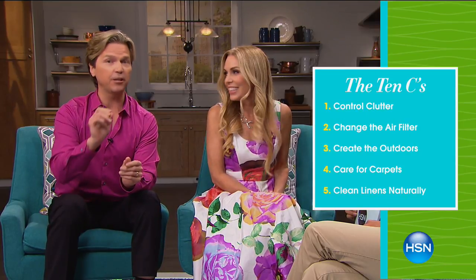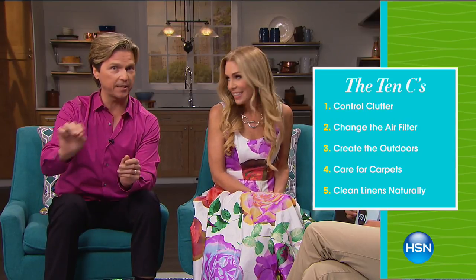Over 50 million people are actually affected by allergies in the United States and there's no cure for this disease, so prevention is key. How do we go about reducing the allergens inside our home? There are many things we can do — actually we've created 10 tips. We're going to share with you the 10 C's for reducing allergens in your home without using harsh chemicals or medicine.